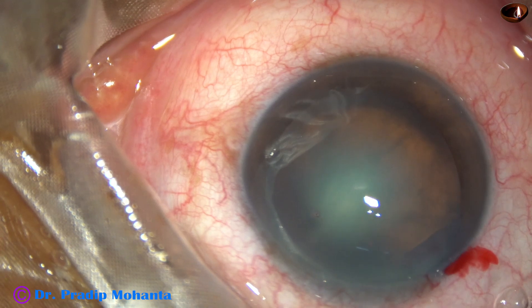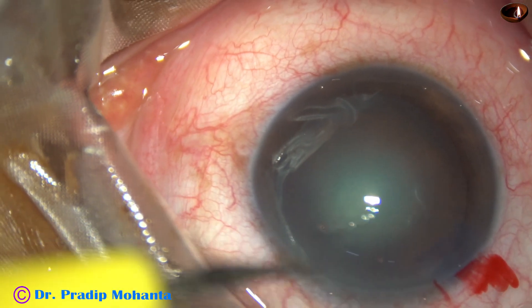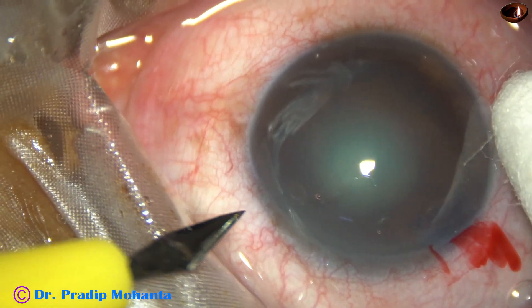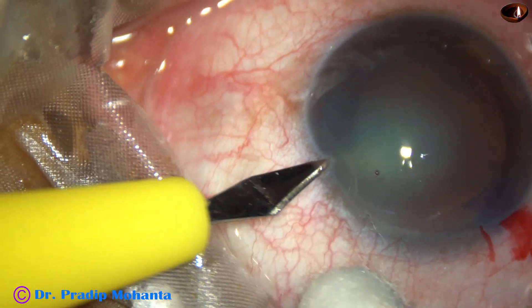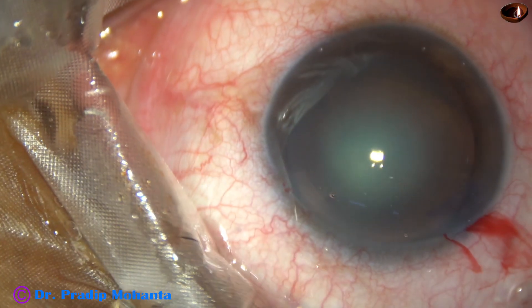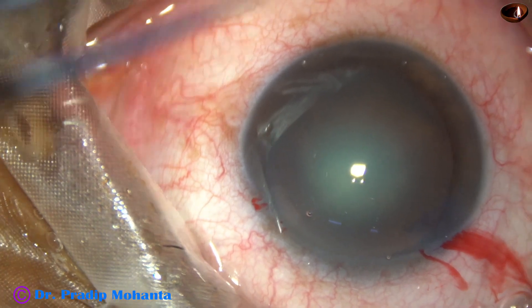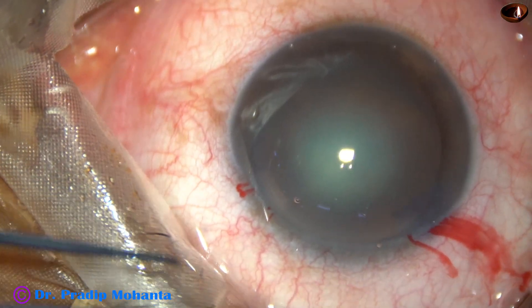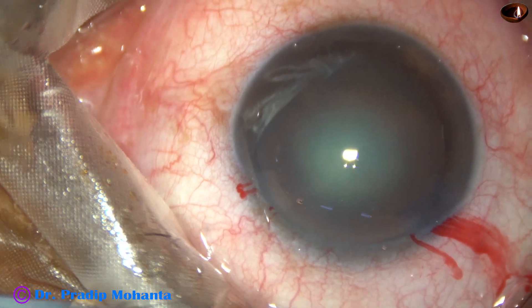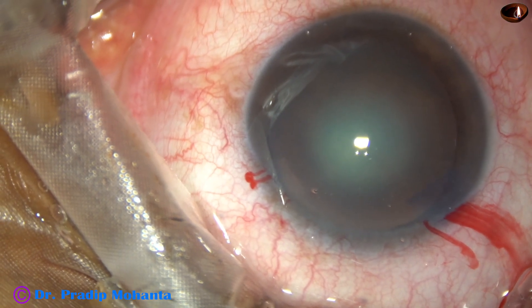The anterior chamber is filled with viscoelastic and it is applied over the corneal epithelium for better visibility. A side port is made and now a needle is used to cut the anterior capsule.